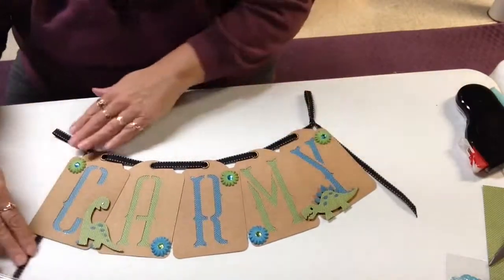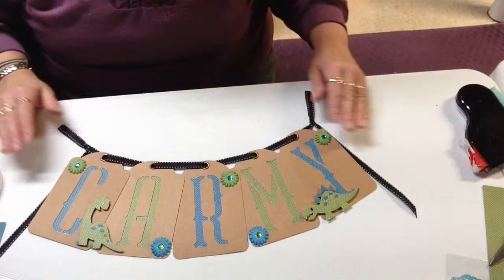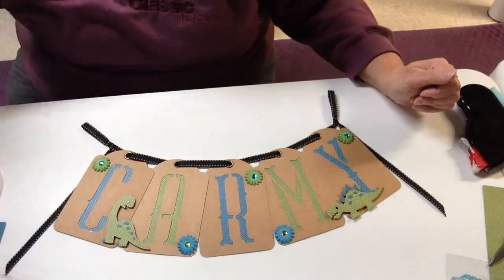Like I said, you can make a congratulations sign, a wedding sign — a lot of different things you can do with these. So I hope you enjoyed this demonstration. Until next time, thanks and happy scrapping.